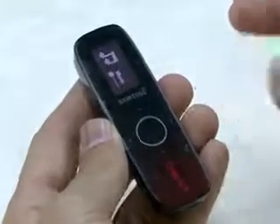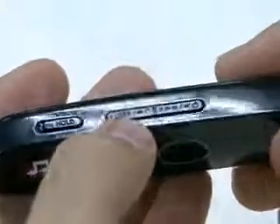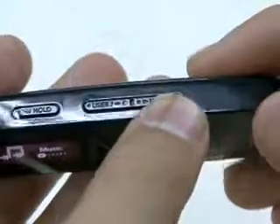Also, it has an intuitive interface. Four arrow buttons, select, cancel, and back buttons. Hold, user record, and power play buttons are on the upper side.